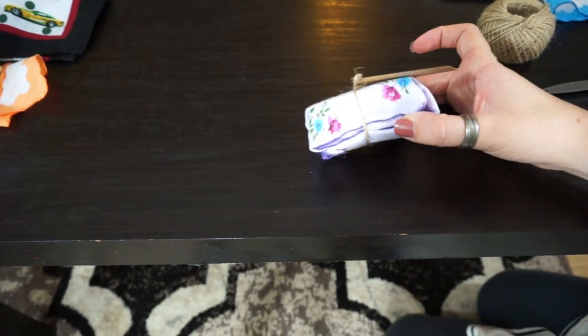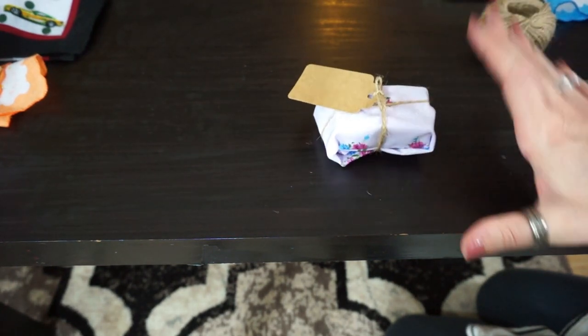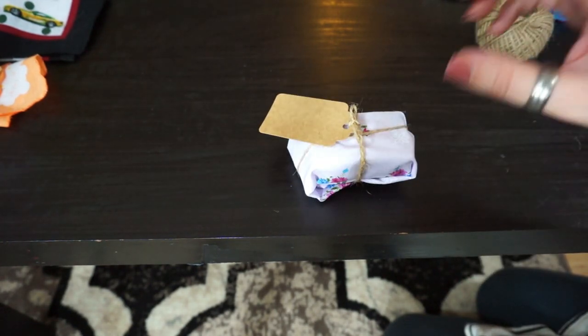And there we go — another little present. It looks super rustic and cute. So now I have quite a few more of these presents to wrap up, so I'm just going to montage it out for you guys while I wrap them.